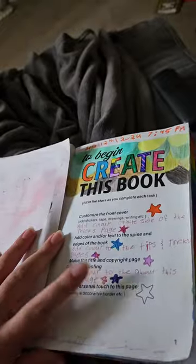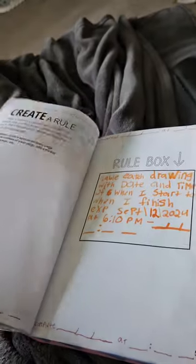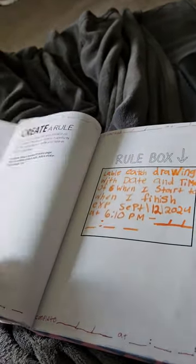All I have to do now is finish off this page, then I can get into the real drawing prompts of the book. I also need to finish the rule box, and then I can get into the actual drawing prompts and stuff. That's where it's at now — just a quick update.